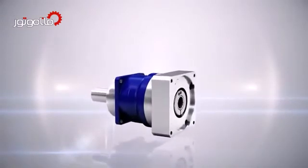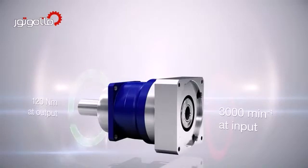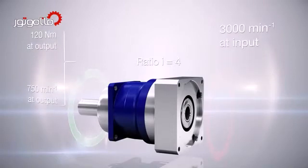Let's look at an example. A servo motor rotates at the input of a gearhead at 3,000 revolutions per minute, and there is a torque at the application of 120 newton meters. The gearhead reduces the speed of the motor by the factor of the ratio — for example, ratio 4. That means the output rotates 4 times slower than the input, giving 750 revolutions per minute at the output. At the same time, the torque of the application is also reduced by factor 4, so that the motor only needs to apply 30 instead of the required 120 newton meters.